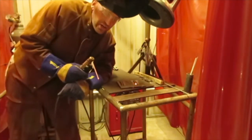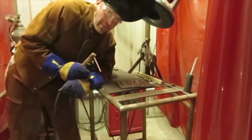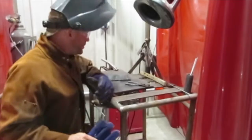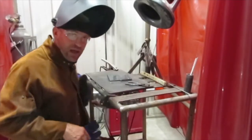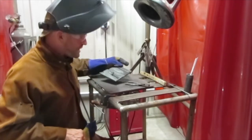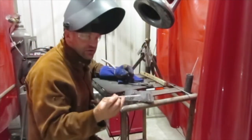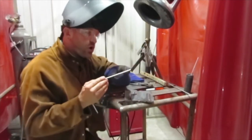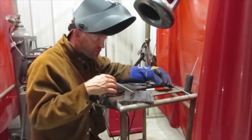Hey friends, let's go ahead and talk about slag — what it is and how to overcome it. When we weld, we have slag that we have to deal with. Slag is the coating that is on the electrode; when the electrode burns, this coating is deposited over the weld to protect it.